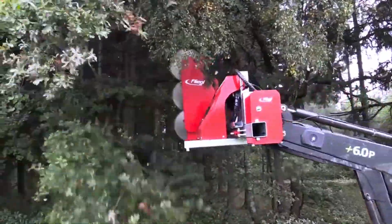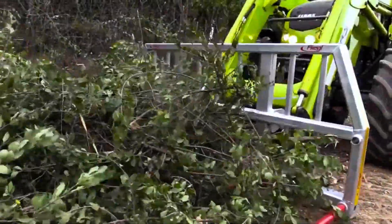It has safety features built in to keep the operator safe while they're working. This innovative tool was likely shown off as a new and exciting product at the Agritechnica trade fair.